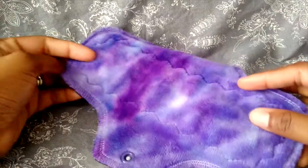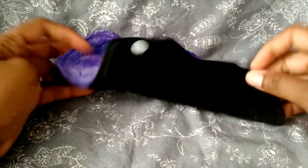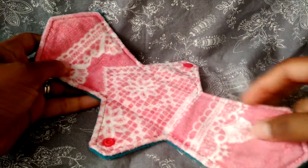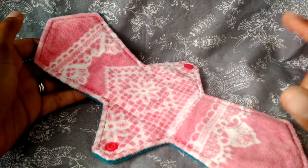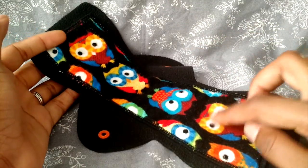Next, the pads I wore on their own. An 8.5-inch moderate from Mother Moon Pads, Minky top and WinPro back. A 10-inch moderate from Versatile, cotton velour top and WinPro back. A 10-inch moderate from Cozy Folk, flannel top and WinPro back.